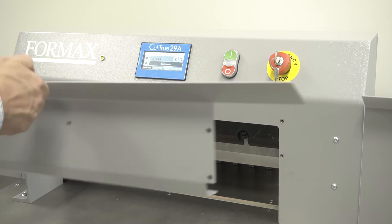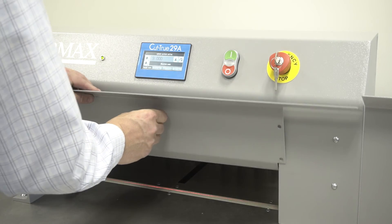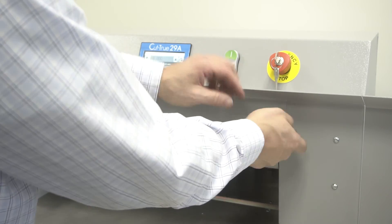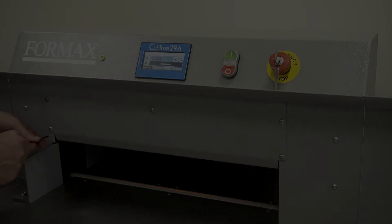To finish, exit knife change mode on the touch screen and then reattach the front cover.